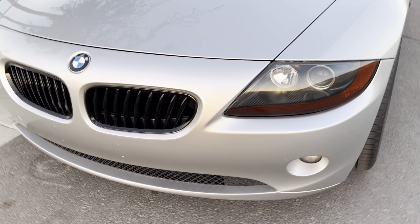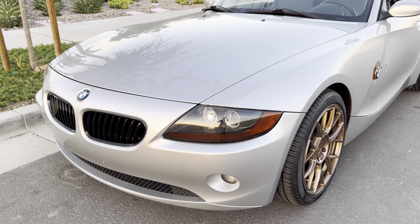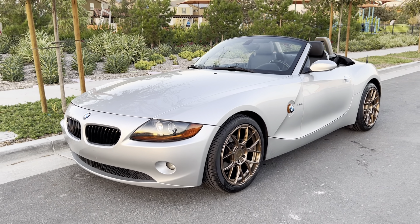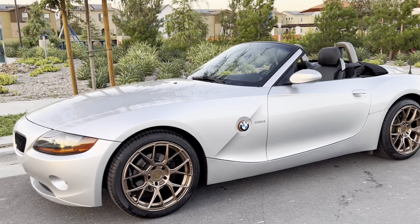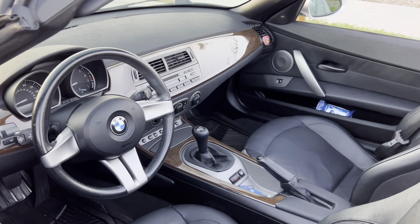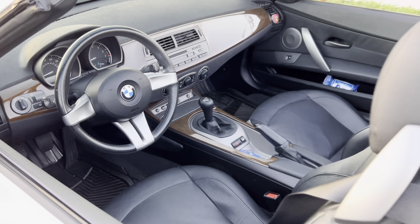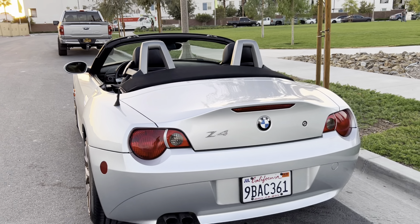We also took off the front license plate frame. It's a bit of a bummer that there are some holes, but at least there are no rock chips. And that's how it looks — it looks beautiful. The inside is nice too, and with the top down the convertible really makes everything look great.